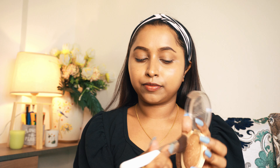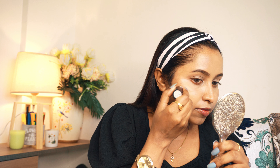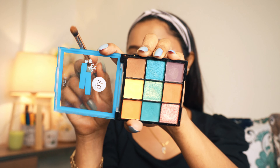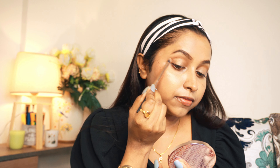I am using Makeup Revolution Reload palette in the shade Take a Vacation. I will contour my cheeks and nose with a brown shade. Then I will use a pink shade for blush, blending it with my fingers for a natural look. I will also use powder blush on my cheeks. Using a light brown shade for the eyes, I will apply a cream shade and blend it. With the Kay Beauty Illuminating Highlighter palette, I will apply one shimmer shade with my fingers. I'll also apply a pink eye shadow on my eyes and blend everything with a brush.